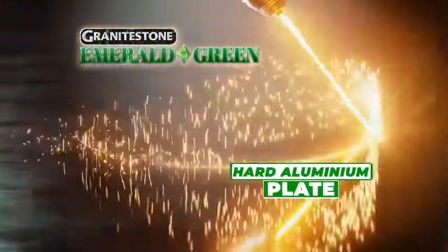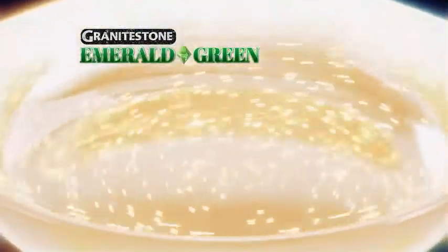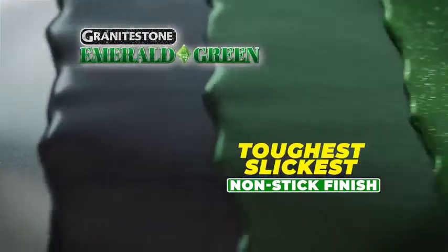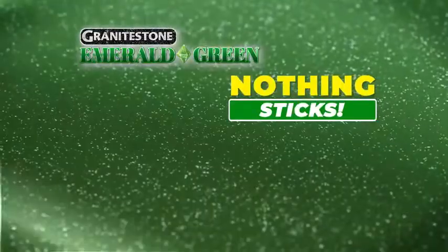It's constructed from a hard aluminum plate for even heat distribution, and coated three times with our durable, ultra-nonstick Granite Stone Emerald Green finish. It's so slick, virtually nothing sticks.